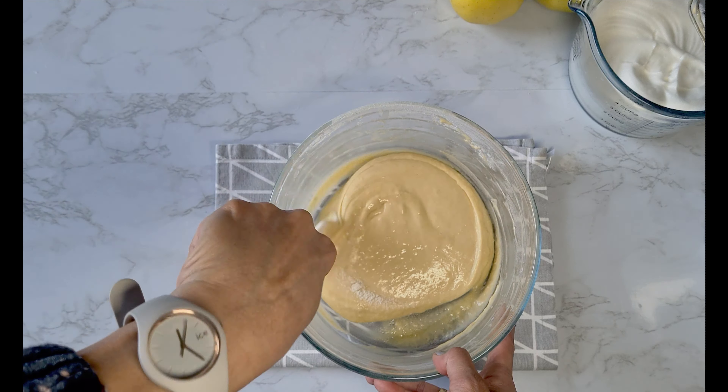We are going to mix four tablespoons of powdered sugar and one and a half tablespoons of cinnamon powder. Using a strainer, we will top the pancakes with this mixture. And we are done!